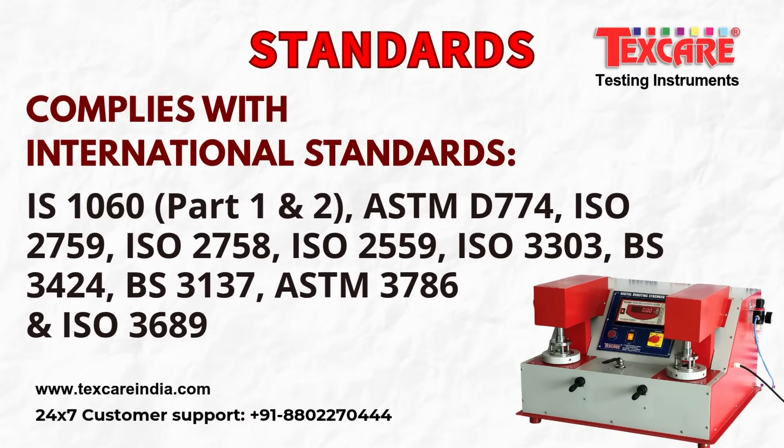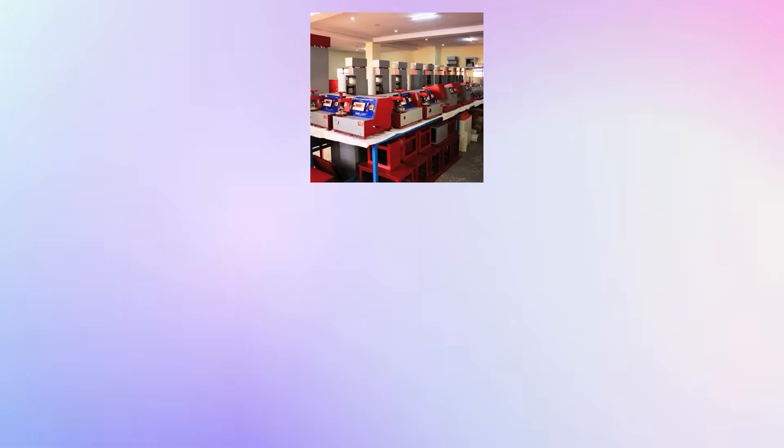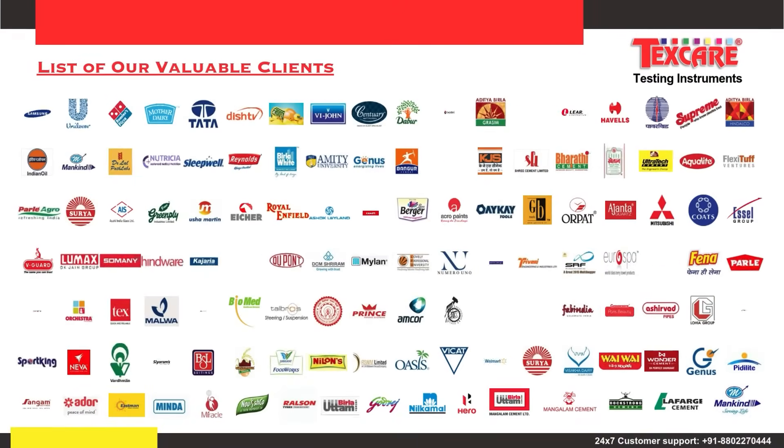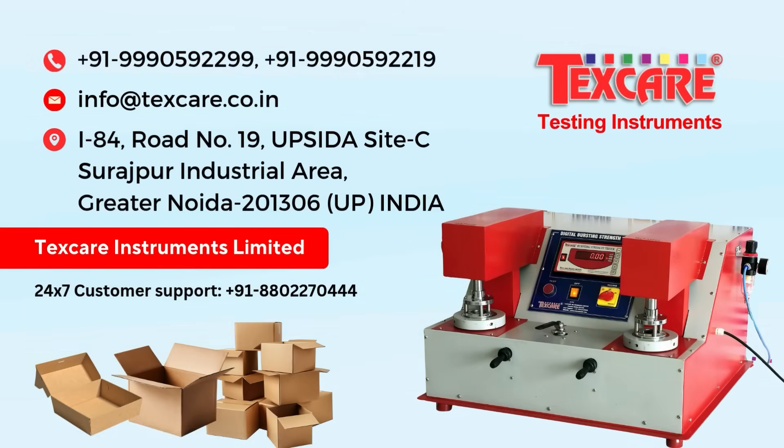Complies with international standards. Contact TechScare today to learn more about the Doublehead Bursting Strength Tester.